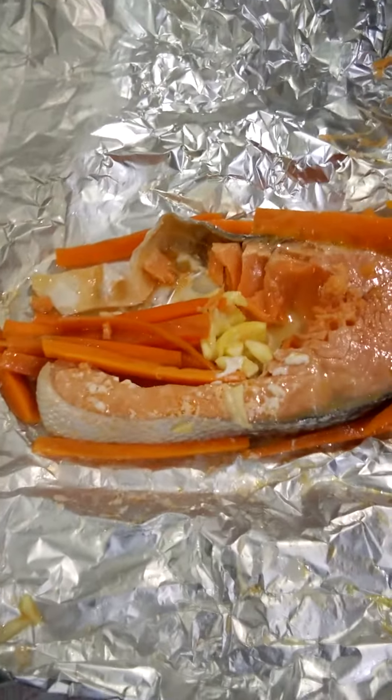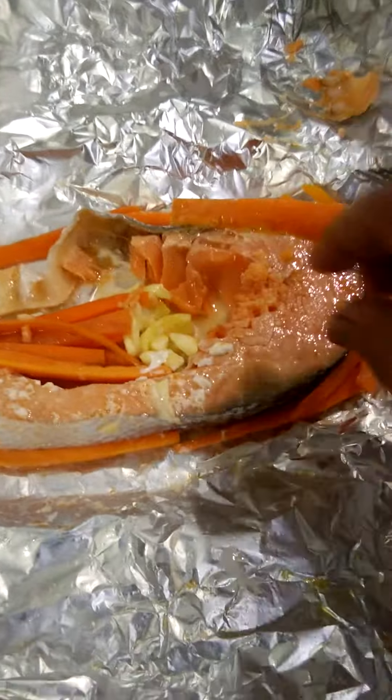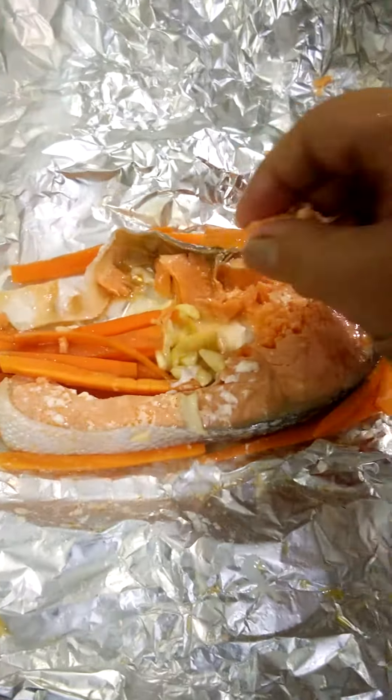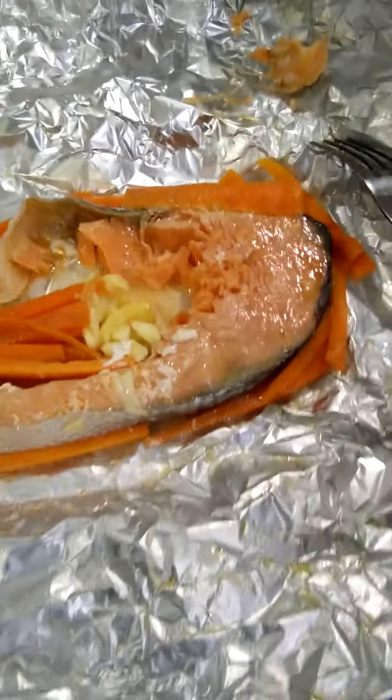Good evening everyone. This is a half-cooked salmon, marinated for about half an hour with some salt.